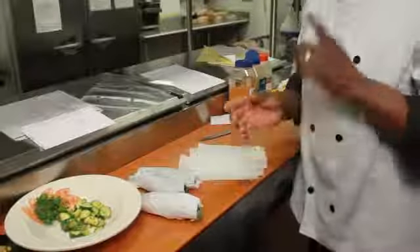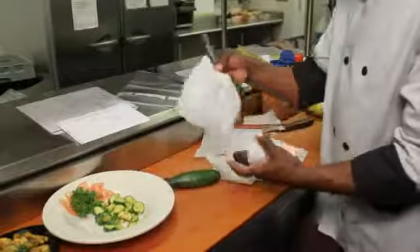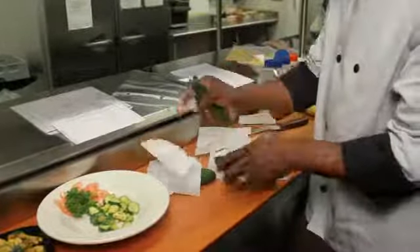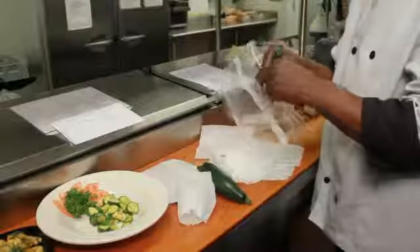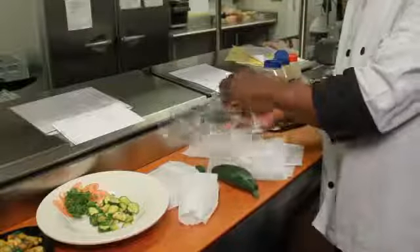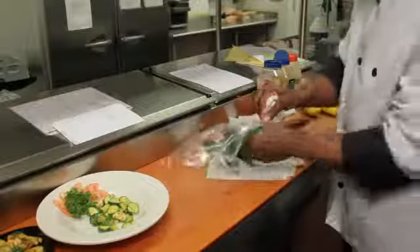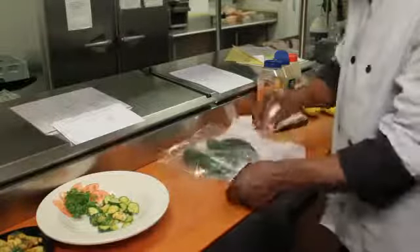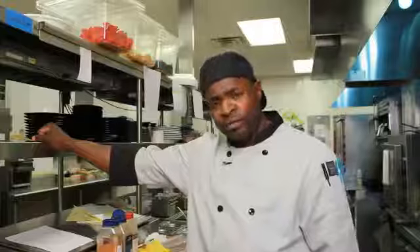If you don't have any tissue paper, everybody keeps a Ziploc bag — you don't have to use the paper. Take your Ziploc bag, open it up, place your zucchini inside, zip it up, and we're done. I'm Chef Jeff and that's how you store zucchini.